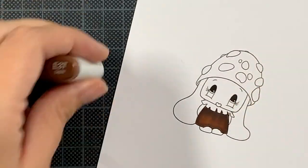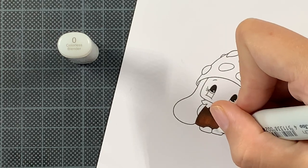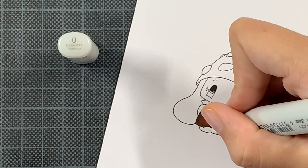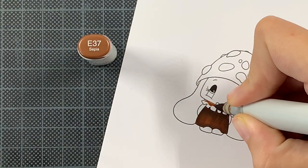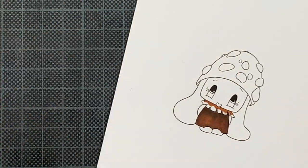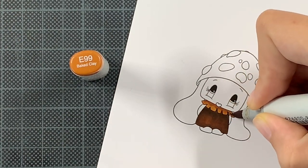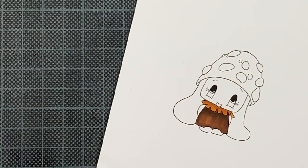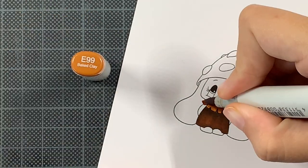I started by printing this digital stamp onto Transotype Perfect Coloring Paper, which is the paper I use all the time for Copic coloring. I took my Copic markers and started coloring. I really wanted to go for a warm brown and then a really dark, rich red color on the dress and hat of this bunny.